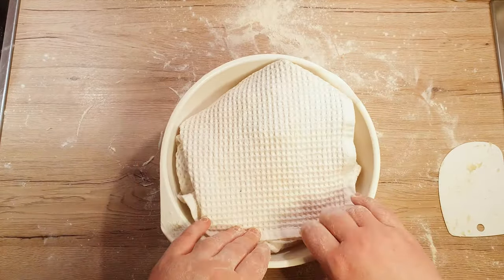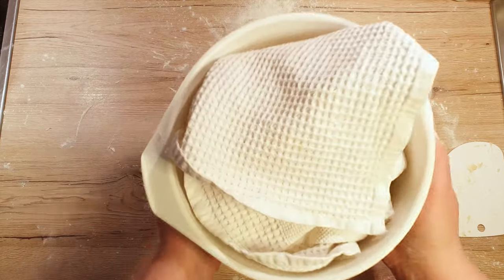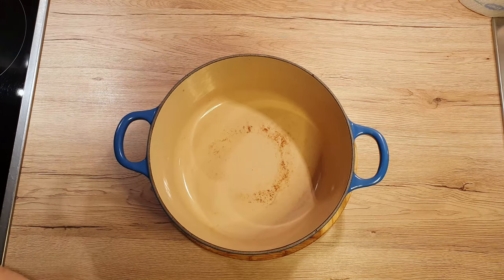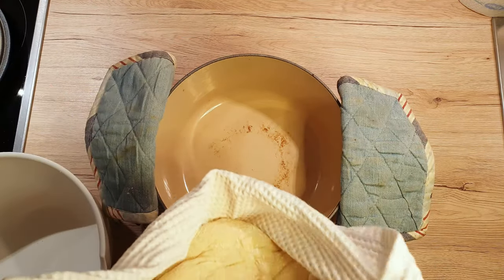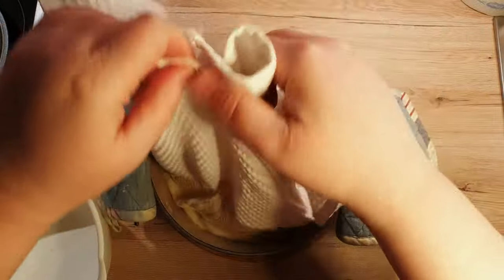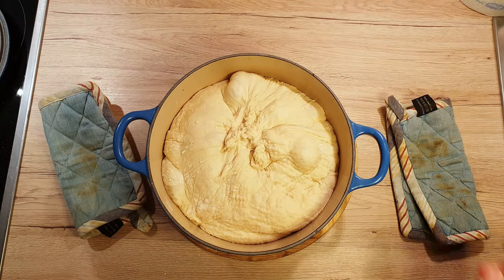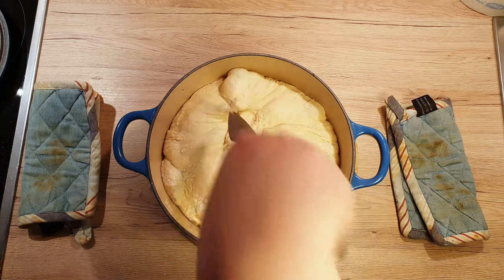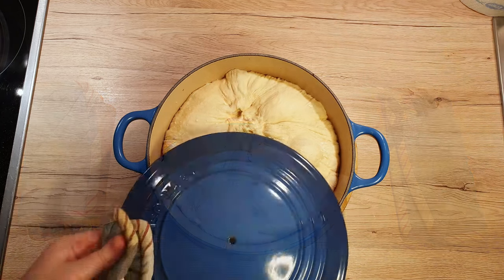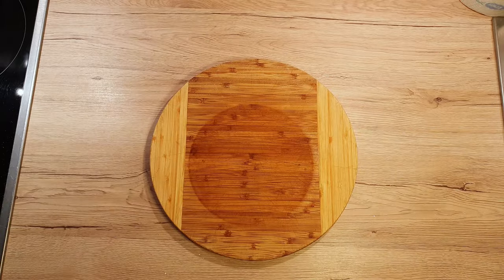After 30 minutes, prepare your Dutch oven and heat up the oven. Place your Dutch oven into the oven and heat it up to 240 degrees Celsius. After 30 minutes, take the Dutch oven out and tip your dough from the floured bowl into it, being careful not to burn yourself. At this point, you can use scissors or a knife to make beautiful designs on your dough. Cover the Dutch oven with a lid and place everything into the oven for 45 minutes.